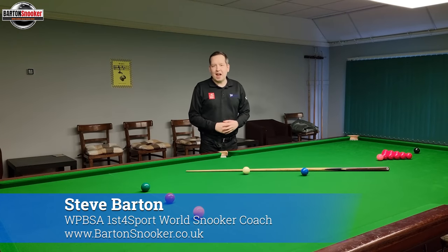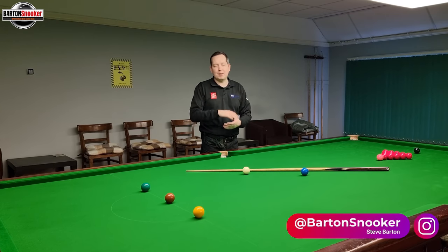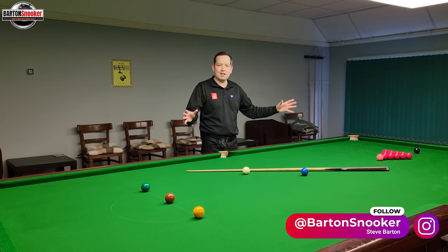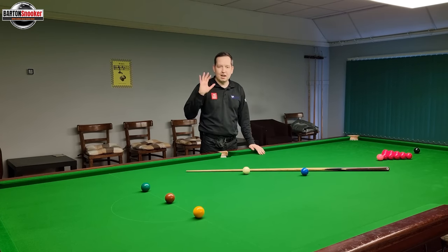Hi everyone, welcome back to another video. First of all I just want to say a happy new year to absolutely everybody that watches these videos. 2021 was a fantastic year — I managed to create lots of videos and had lots of positive feedback, people beating their highest breaks, doing well in practice exercises. Lots more planned for 2022, so happy new year to everybody that's watching.